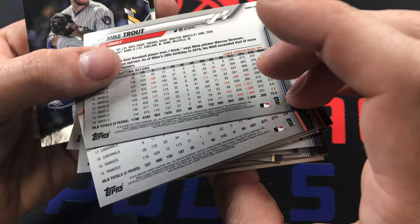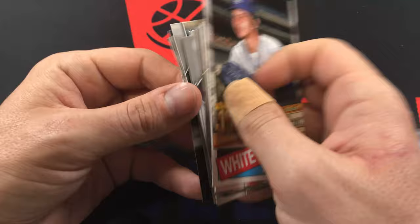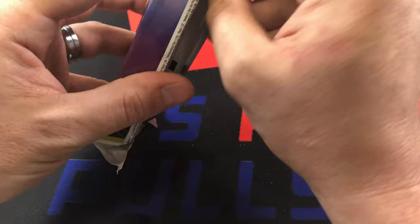Jose Abreu, Nick Markakis, Luke Voit, Mike Trout - the reverse version, which I believe is one of his short prints. Then Moncada to close out that pack - last pack before we hit our 1985s.